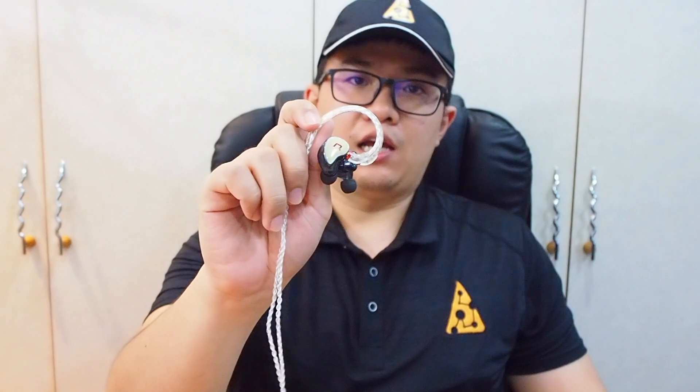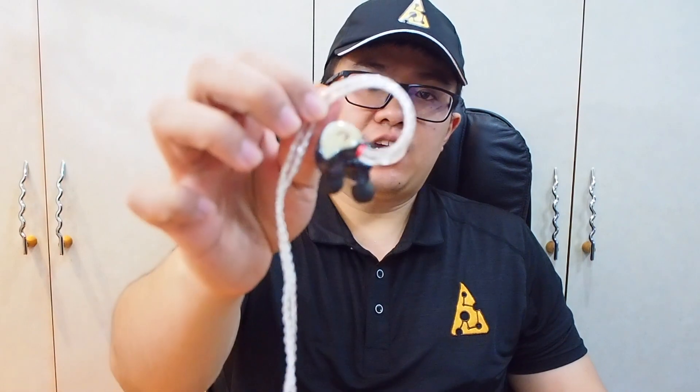That's all for the unboxing of the NX Ears Basso. I will spend some time listening to it and do some comparison with other models I currently own, and I will share my impressions on my social media platforms like Facebook, Instagram, and my YouTube channel. Do subscribe to those platforms — I will see you again, thank you!